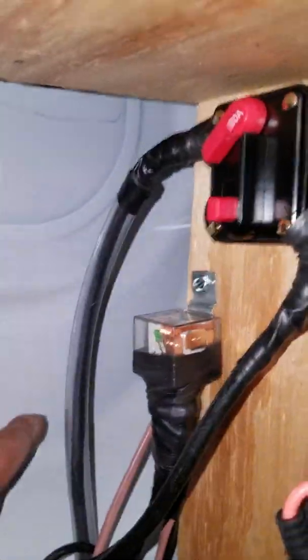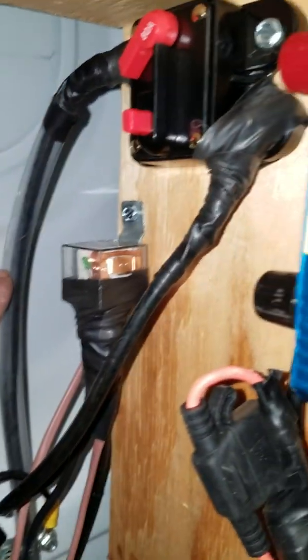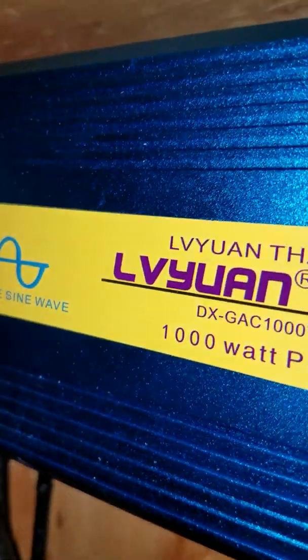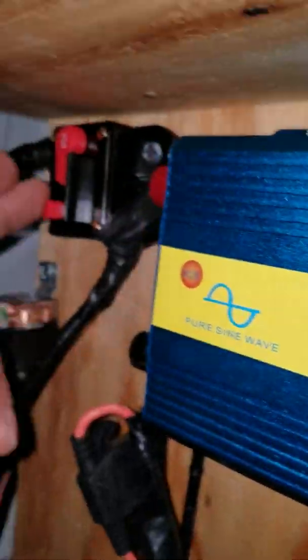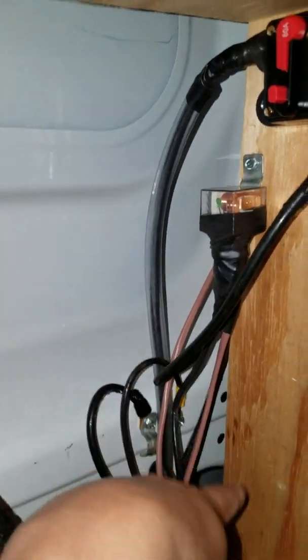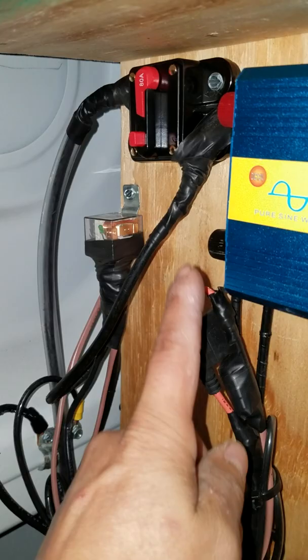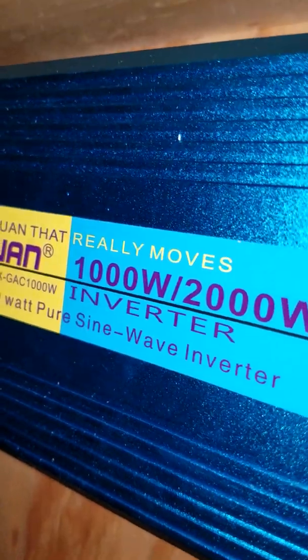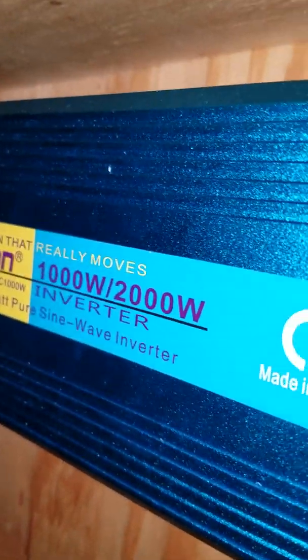So basically what I got is the main line off the battery goes to an 80-amp circuit breaker. Out of that 80-amp breaker it goes to an 80-amp relay, and out of that 80-amp relay it comes down and goes to my inverter's positive terminal right there.